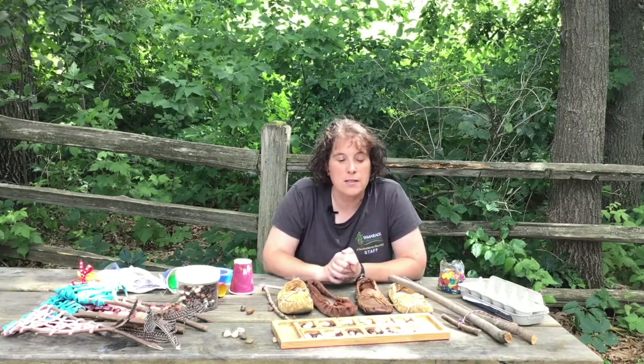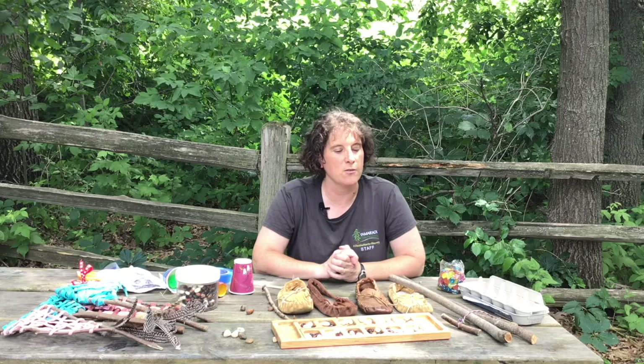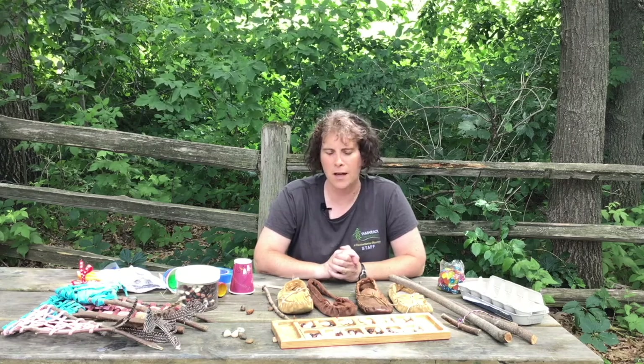We are going to show you how to utilize some of these loose parts to make some games from around the world. I have a bunch of different stuff here in front of me today, and the ideas come from different places.